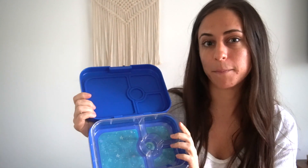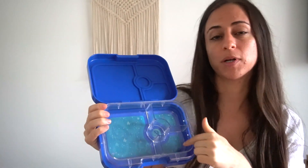Hey guys, Valerie here. I have partnered with Yum Box lunch boxes to bring you two vegan lunch ideas. There are two bagel sandwich recipes, and I'm going to show you how they fit in these awesome lunch boxes by Yum Box. As you can see, there are a bunch of different compartments.